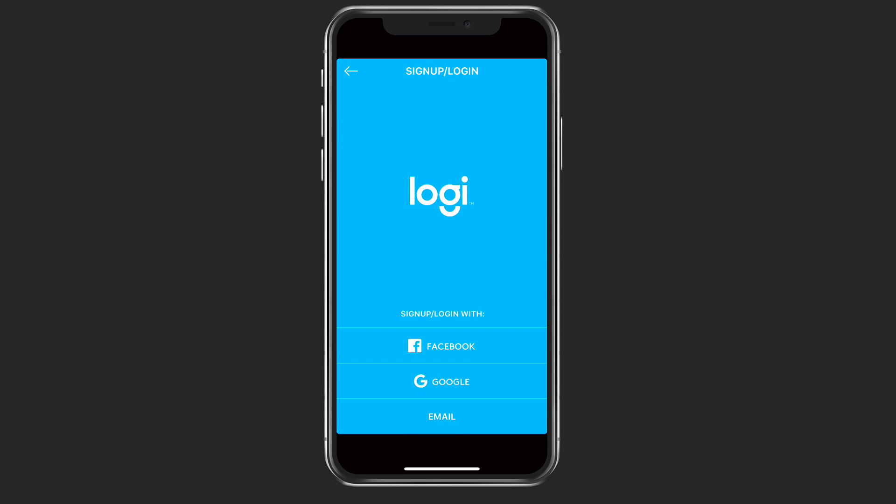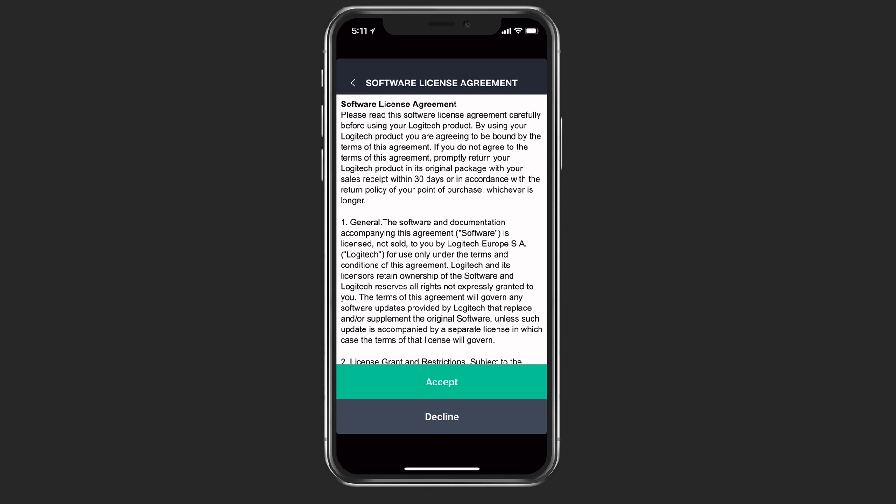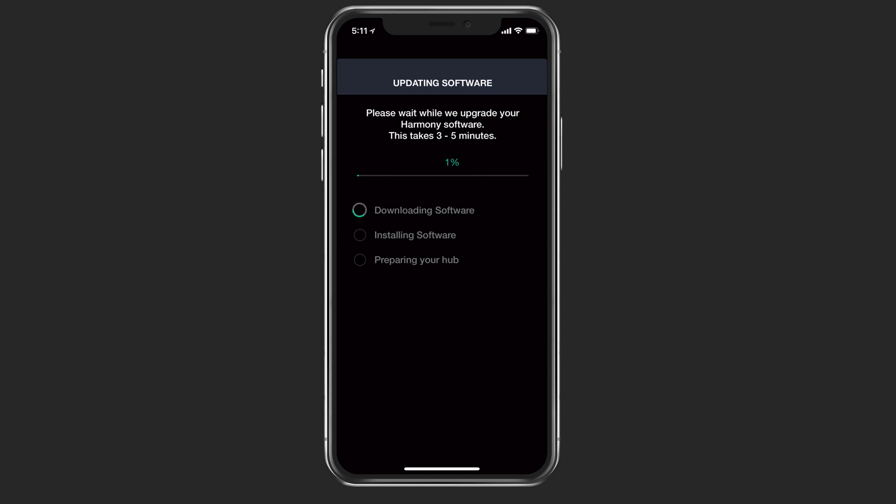Once it's done, it takes us to the next screen where it wants you to sign up with a Logitech username and password. You can do it by Facebook, through Google, or through an email where you set up your own. Once logged in, it asks you to accept the terms of the licensing agreement. Then it's going to update the software — this process could take about three to five minutes. You can see it goes through downloading, then installing, and then preparing the hub.